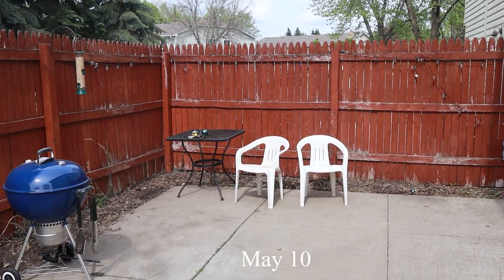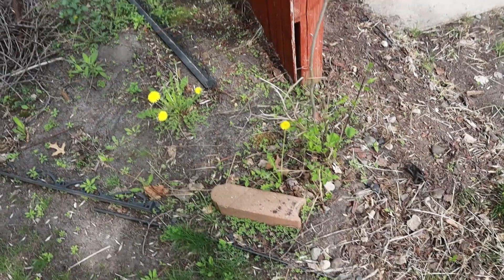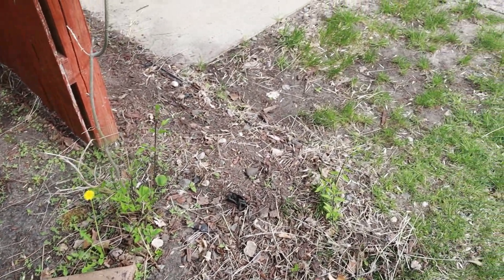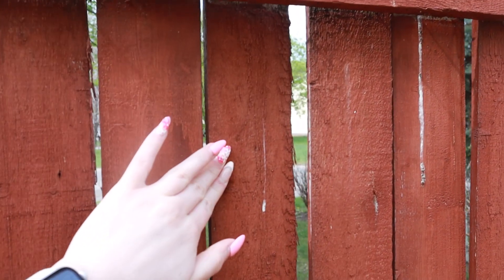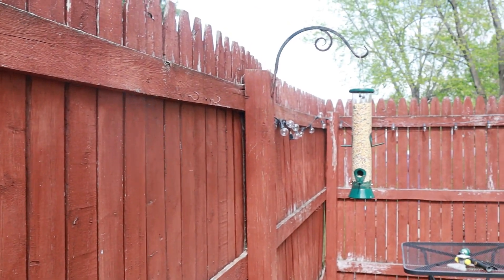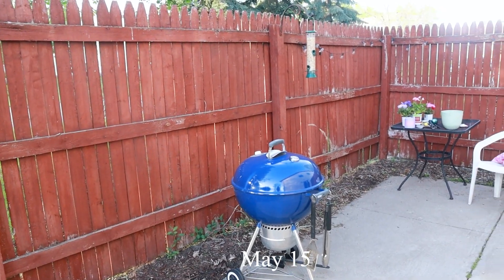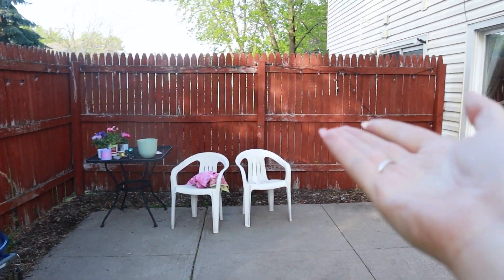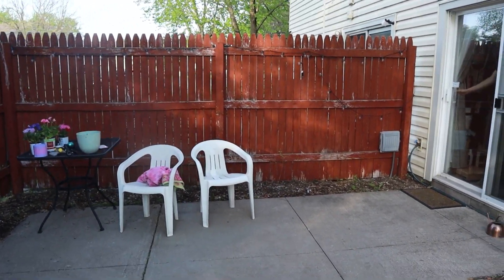This is what the fence looked like to start with. As you can see, it's pretty sun-faded, there's a lot of weeds surrounding the area, and overall we didn't really think this would be a salvageable project just because of the dark color and condition of the wood. This is what it currently looks like — the fence is kind of falling apart.